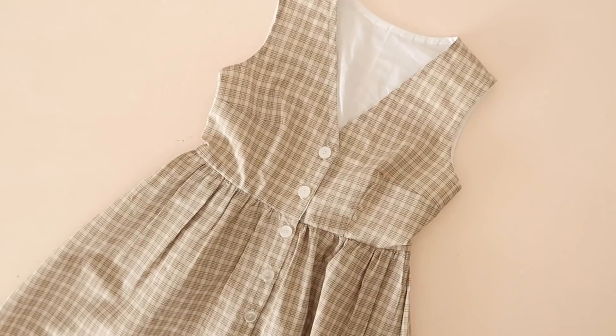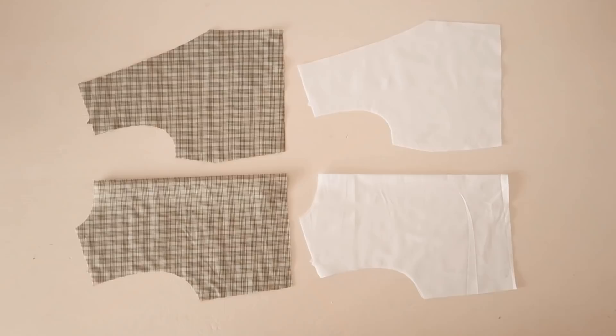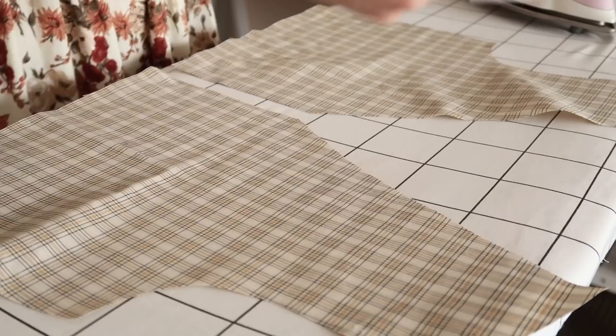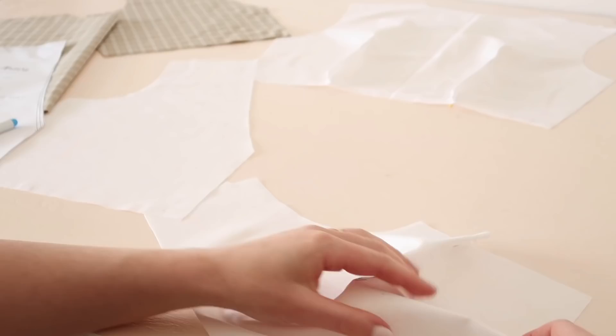Now let me show you how to make the sleeveless version of the daisy, also known as dress C. Start by cutting out the front and back templates in both a main and lining fabric. The lining fabric should be a similar composition to your main fabric. Then cut the front and back facings out of some iron-on interfacing only, and iron the interfacing to the wrong sides of your main fabric back and fronts, matching and lining up the edges. Then mark out and stitch the bodice darts for both the main and lining pieces.